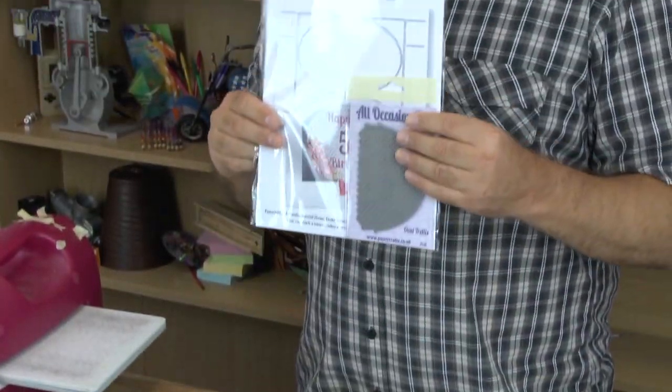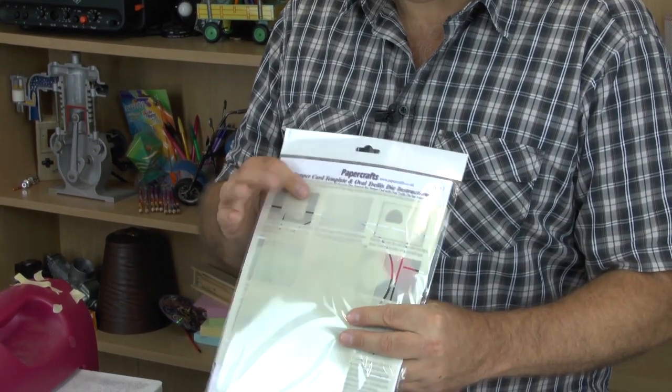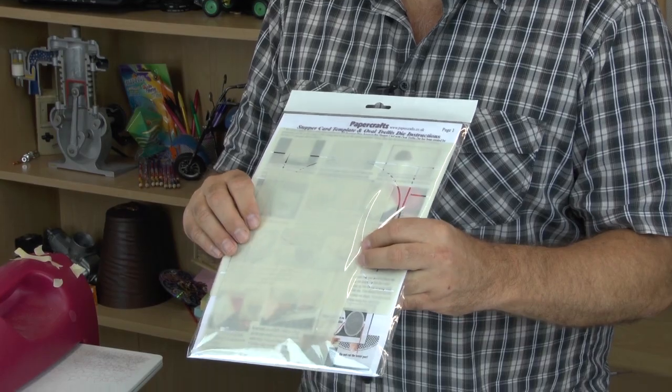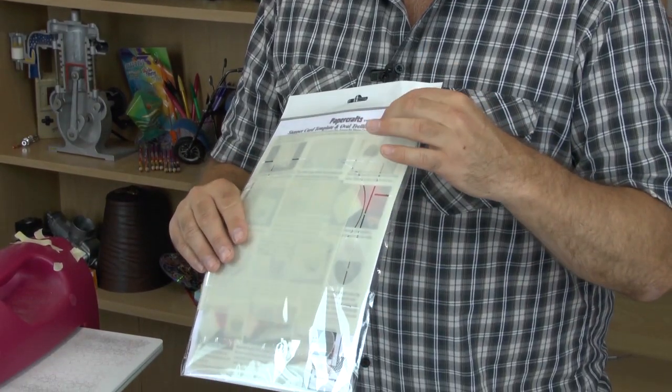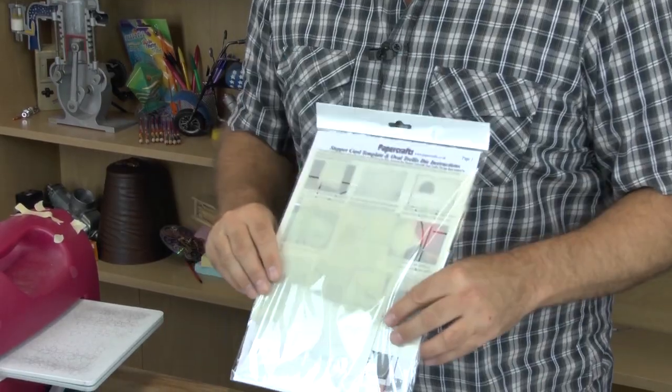This is the kit itself — this is what you're going to get. You're going to get your die, and if you flip it over, we've got our template, our shimming die which is an A5 one, and full instructions. Of course, if you're watching the video you've probably skipped those and come straight to this.